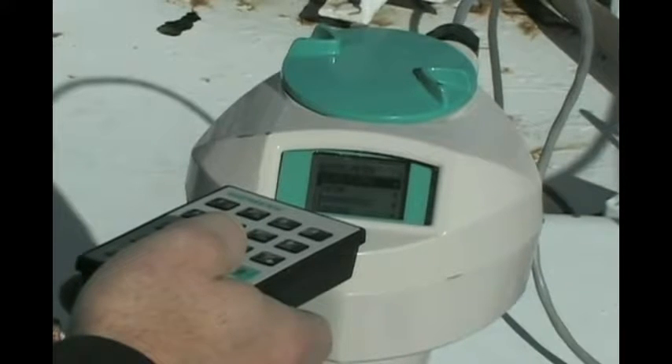Programming the LR260 is really easy with the infrared handheld programmer and the built-in quick start wizard. The quick start wizard prompts the user to enter all the required information, which is really only a few steps. Most people will be able to get the LR260 up and running in just a couple of minutes.